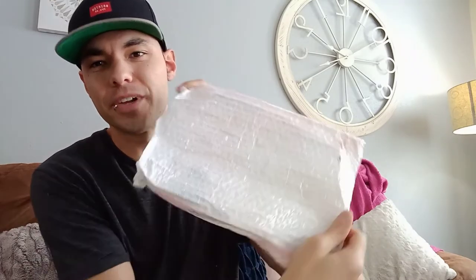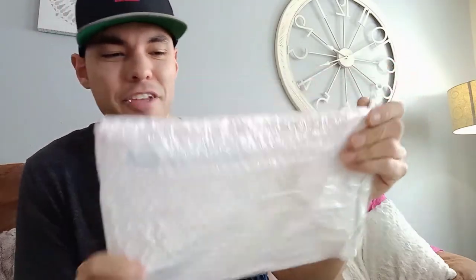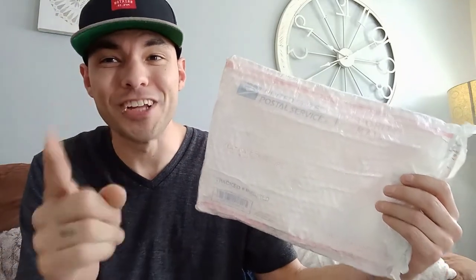Now you can kind of see through it, but it's not real obvious. Also, by the time we pack up our item and put it in the packing paper and stick it in here, that's going to white out these other colors you see, and they'll never know. Slap the label on it and you're good to go — it no longer looks like we're using a priority mail mailer.